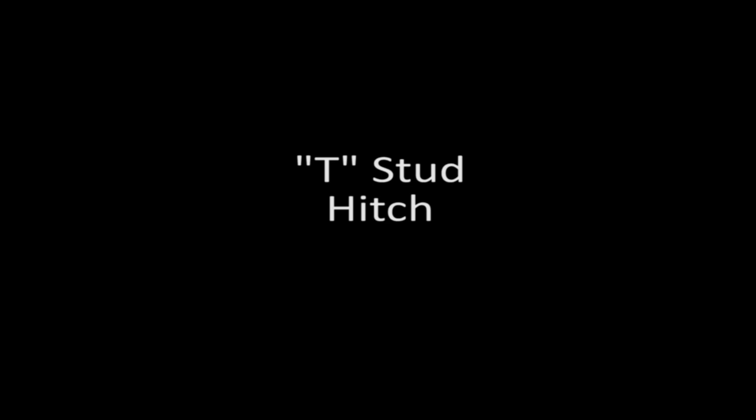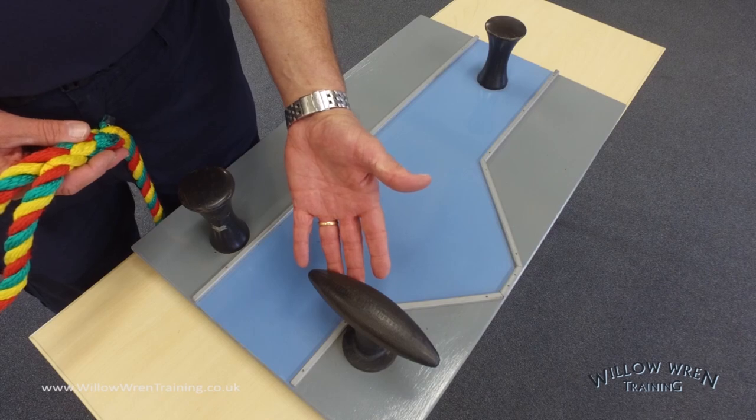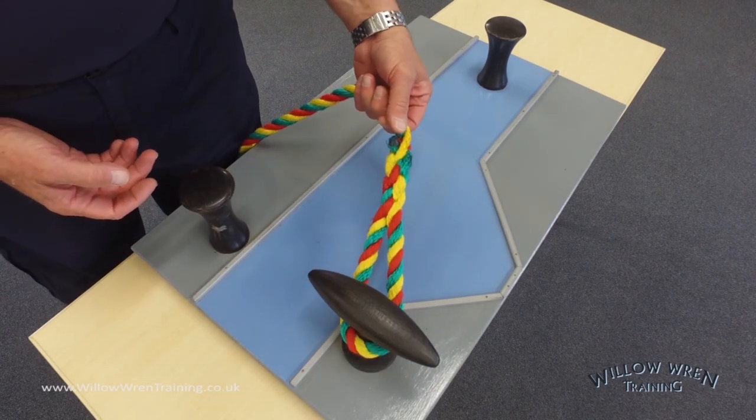There are many ways to tie off the front of a boat at a mooring, and in this video we're going to look at tying the T-stud hitch. Here's the T-stud that you have on many narrowboats at the front of the boat, or the bow. Normally your line would be left over the top of the stud.